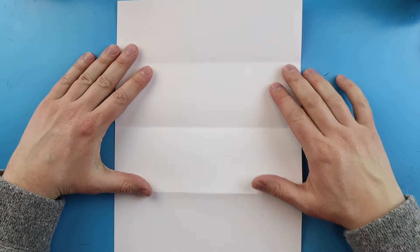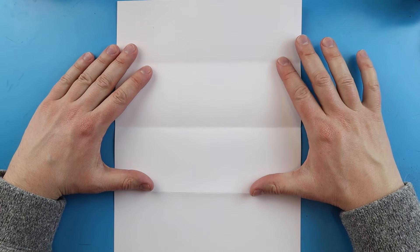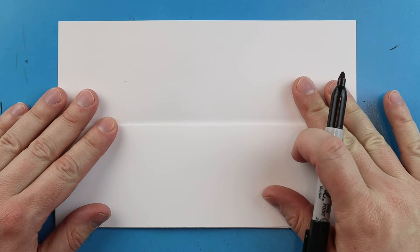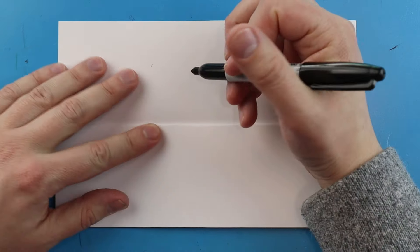Then open it up and when you open it you have these three little lines. These two are going to serve as your nice guidelines so you know not to draw outside of here or underneath here.